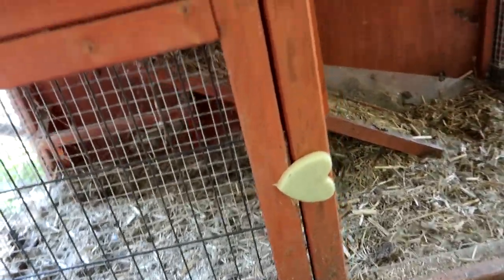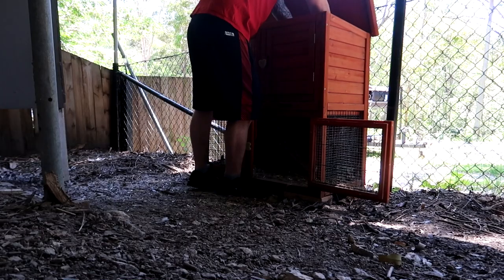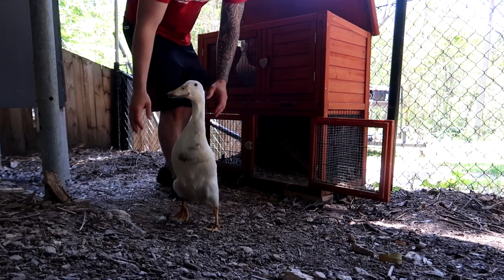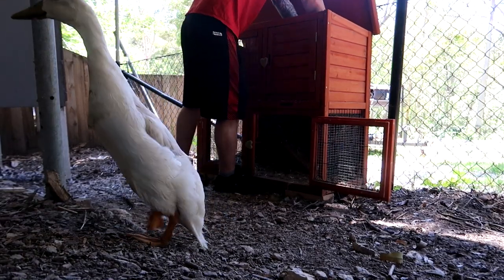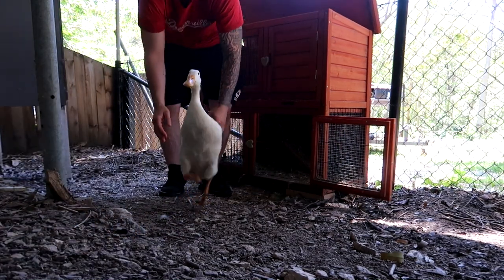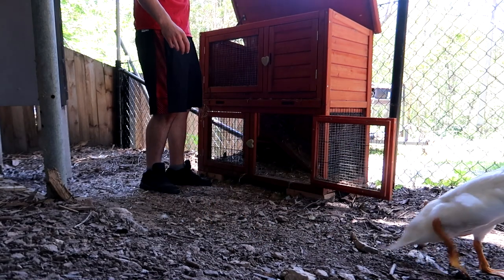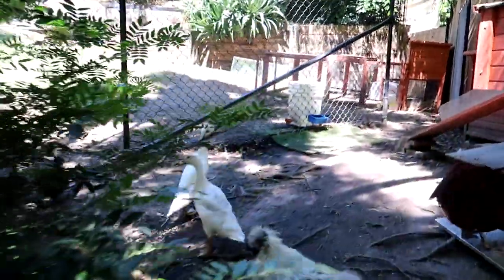These ducks are that big now - there's stairs in there and they can't get back down. They can get up but they can't get back down, so I have to lift them out. I'm going to try and train them to sleep with the big ducks but for now this is how I do it.